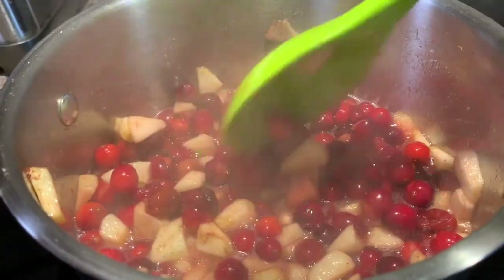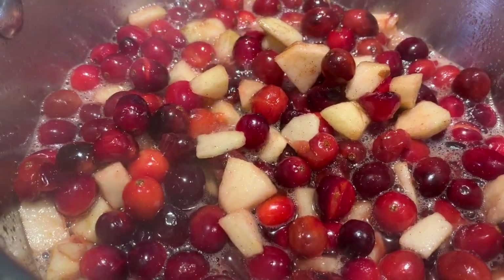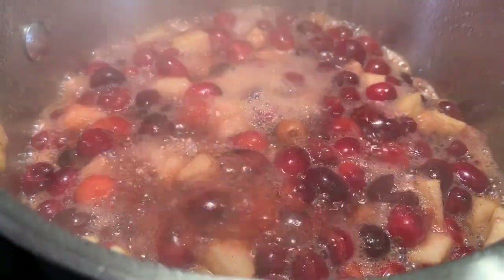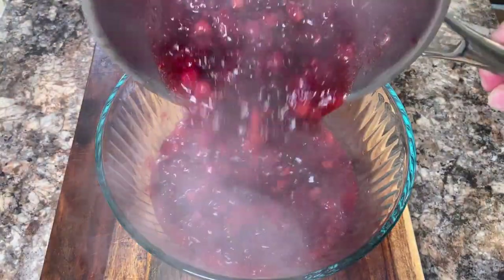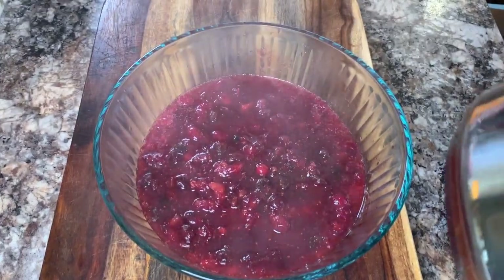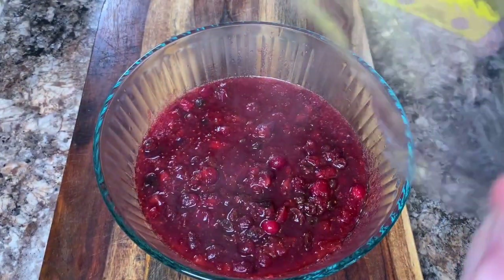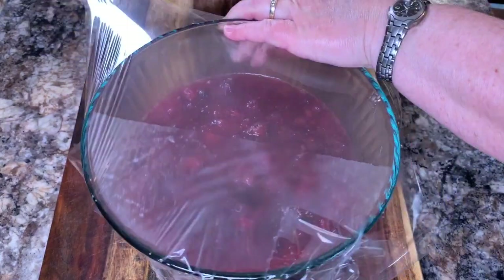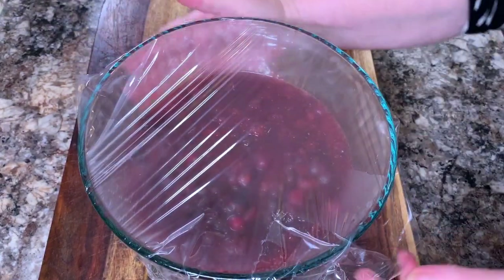Turn the heat on high until it starts to come to a boil, then turn the heat down to medium and let it simmer for 10 minutes. Remove it from the heat, pour it into a bowl, and cover it immediately with plastic wrap. Then set it aside and let it cool down to room temperature.